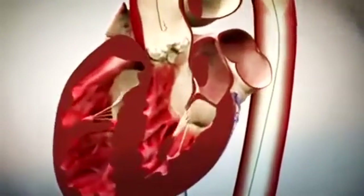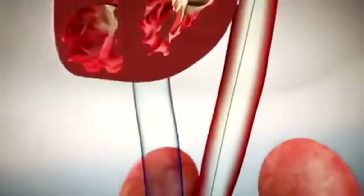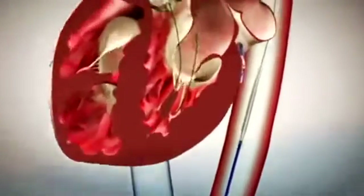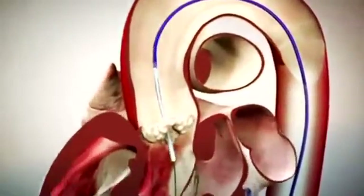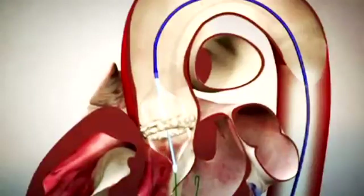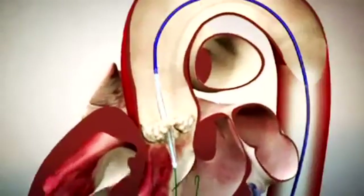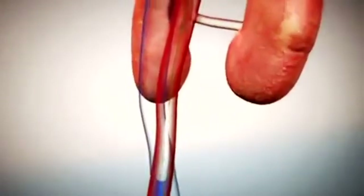In this procedure, a wire is advanced from the femoral artery into the heart across the valve. Once this wire is across the aortic valve that is stenotic, a balloon is advanced for valvuloplasty. This is to facilitate the delivery of the transcatheter aortic valve, which is very high profile and large, measuring approximately six to eight millimeters in diameter.